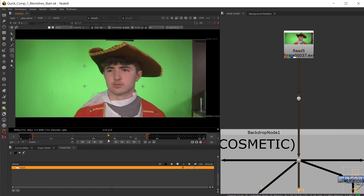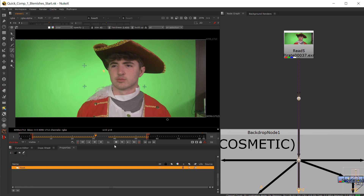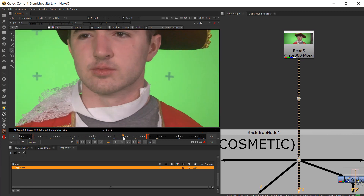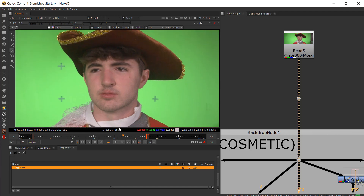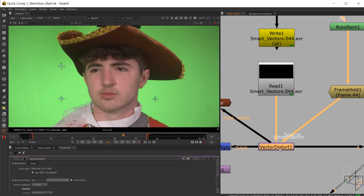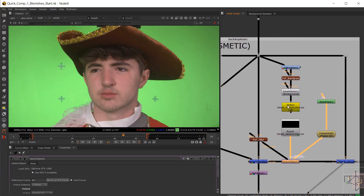Here is the original footage. Evan is in college here and he's got some acne. So we're going to try to find the frame that is the most non-motion blurred. In this case it's frame 44. I'm going to set my frame hold to 44 and my vector distort to frame 44 — and that's what we're going to paint on.